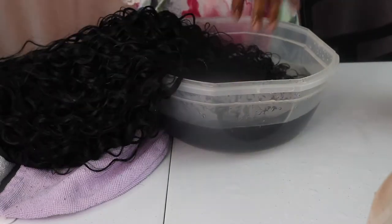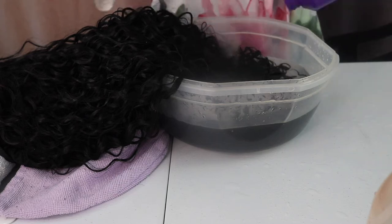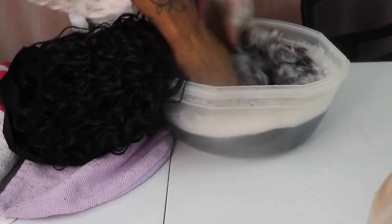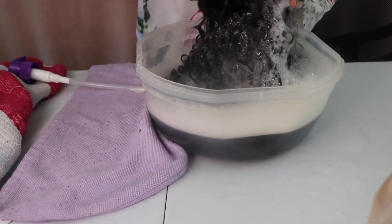Hey loves, welcome back to another video. Today I'm going to be showing you guys what I think about this new headband wig that I purchased from Amazon. First things first, we're going to go ahead and wash it. This process was probably a bit more complicated than it should have been because I am washing it at the table that I'm filming at, opposed to washing it in the sink. We're going to go ahead and shampoo it really well.